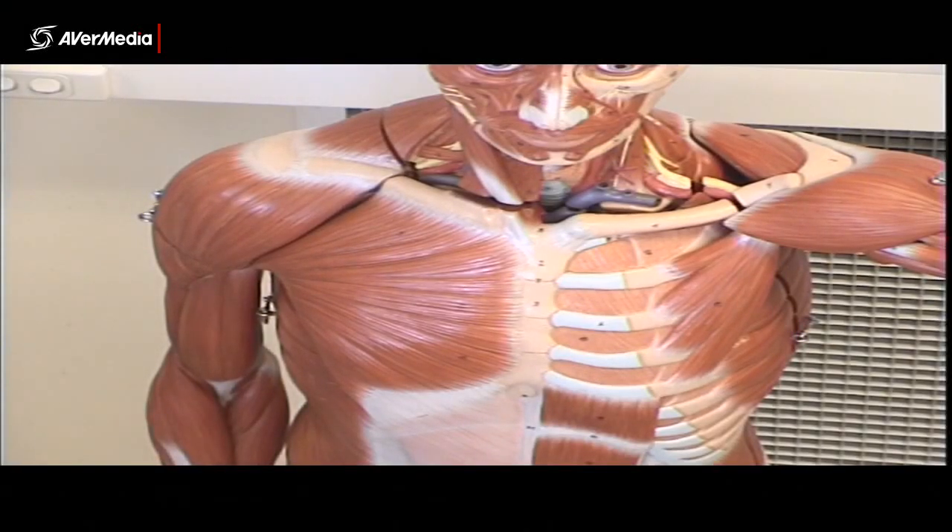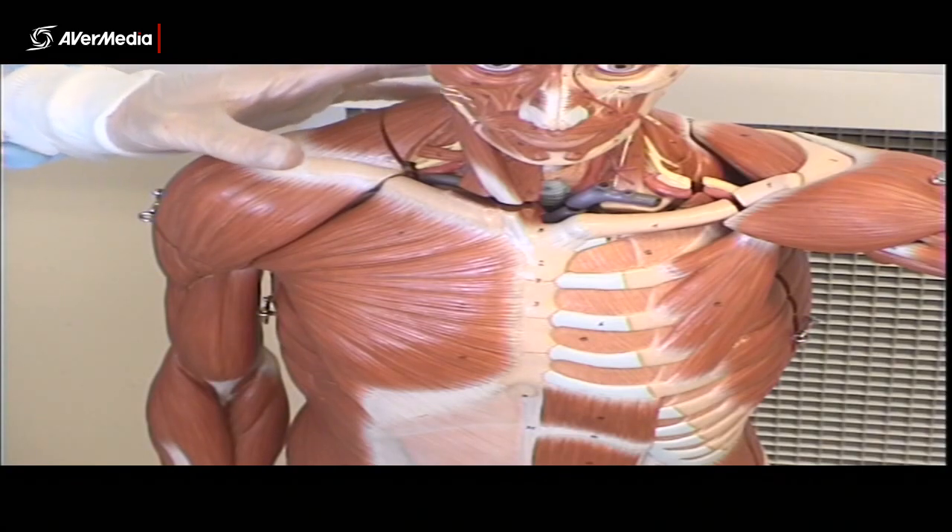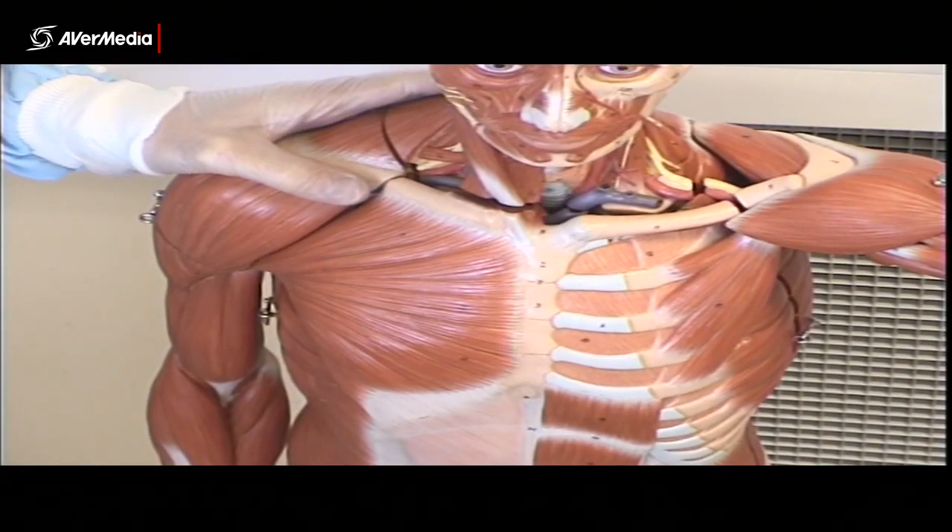Looking at some muscles of the upper limb on a plastic model. To begin with, let's look at some of the muscles that attach the upper limb, the pectoral girdle, to the thorax.